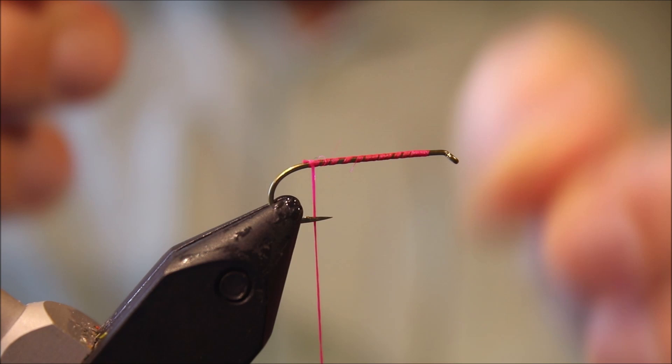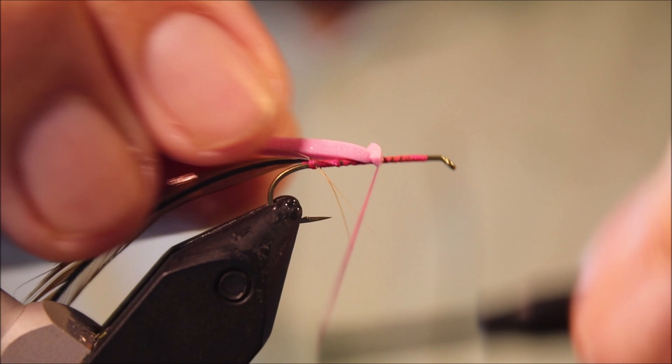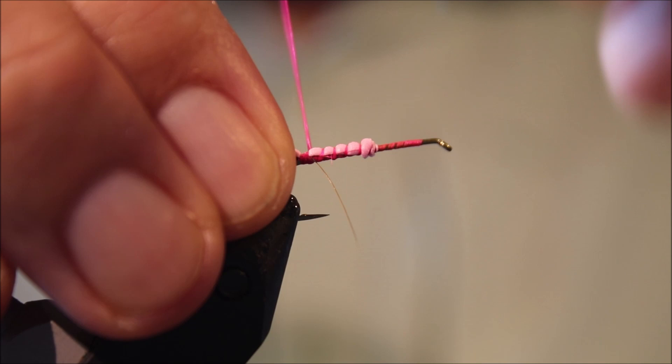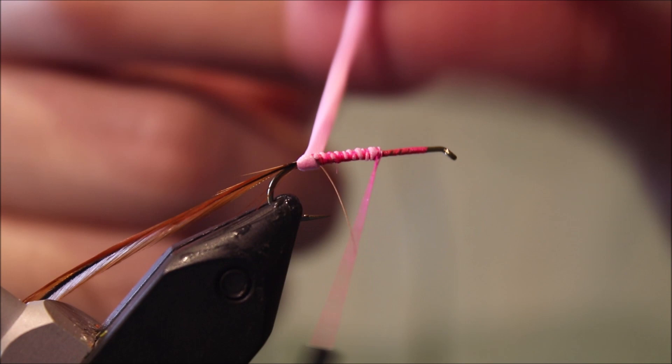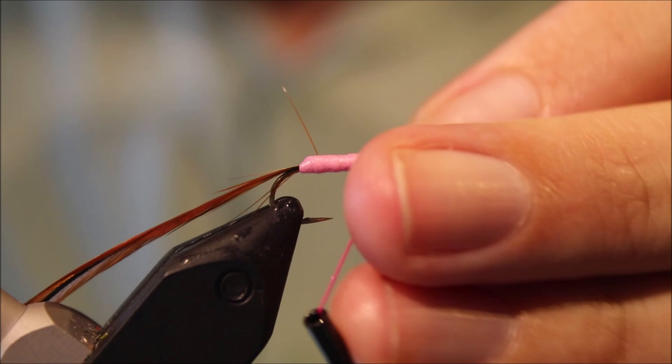I've got to take my body hackle — I'm just using a furnace round saddle hackle. Tie that in. And then I'm going to take a length of 2mm foam, just a fine strip, stretch it as I tie it back so it kind of thins it down and puts a wee taper in. Flatten that. And then just wind this forward.